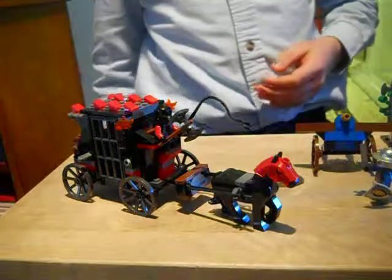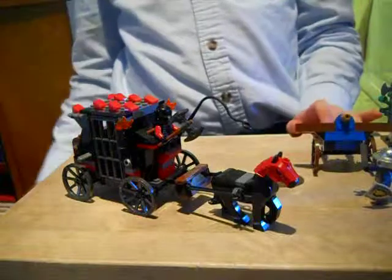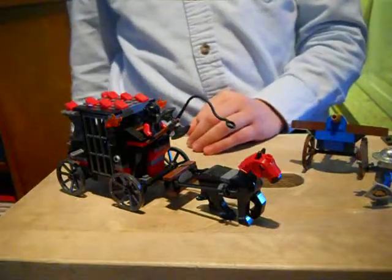Yep, this is the Gold Getaway. One instruction booklet, three figures, a little building thing, a ballista, the prisoner transport, and a horse. So let's get on with it.